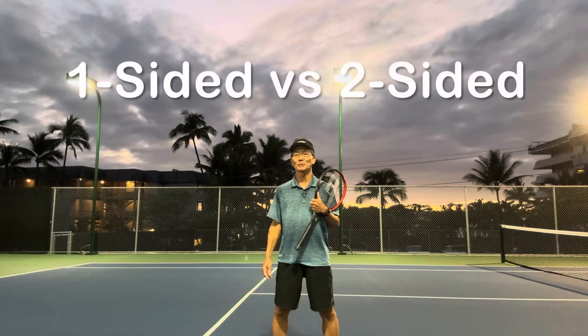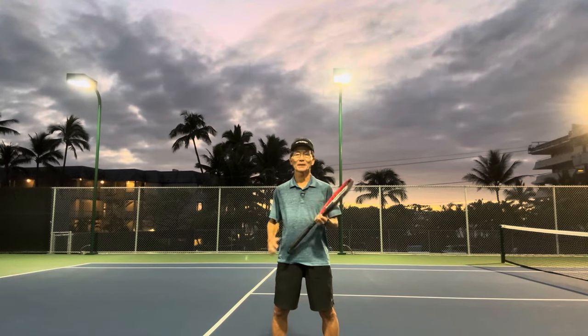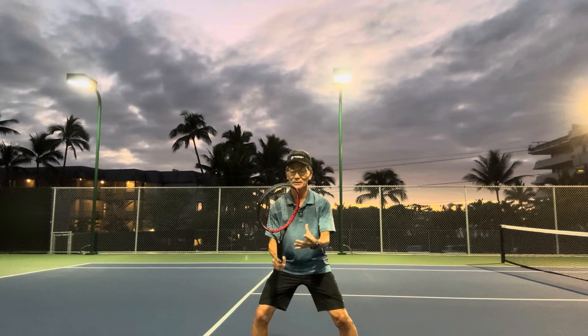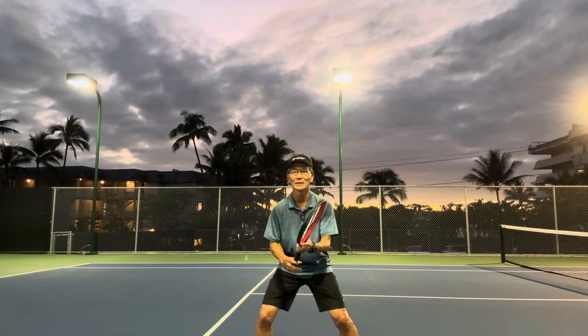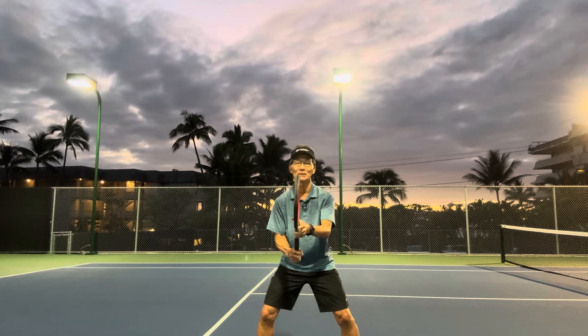So what is the difference between a one-sided player and a two-sided player? A one-sided player will get in their ready position and will always have their racket facing or held in one way in the palm of their hand. Whereas a two-sided player can twirl a racket around and use the racket however it ends up in the palm of their hand.